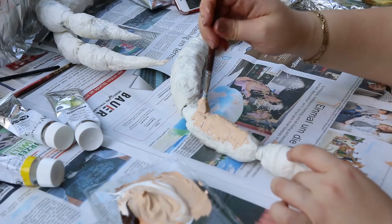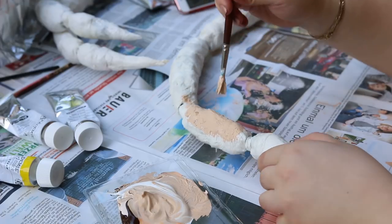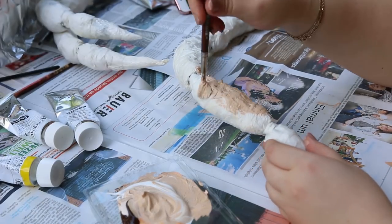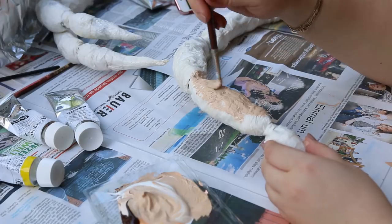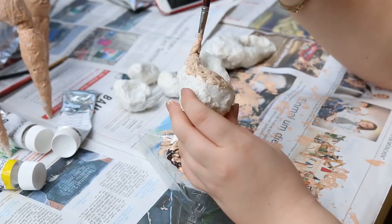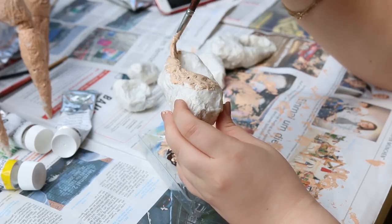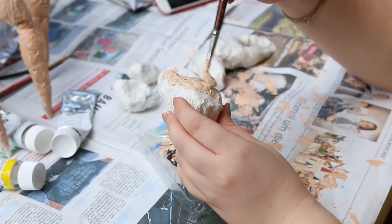Wenn das getrocknet ist, kann man einfach mit Acrylfarbe drüber malen. Ich fange erst mit einer Beigefarbe an, die ich komplett über alle Beine und Scheren als Grundfarbe gebe. Hier seht ihr auch nochmal die Scherenform, die ich nicht mit eingeblendet habe, weil das dann nachts war und man eigentlich nichts mehr gesehen hat.